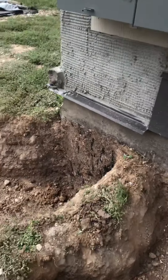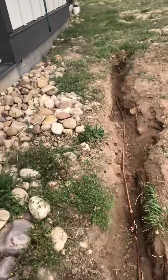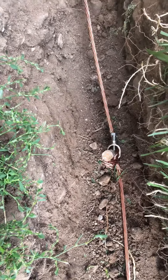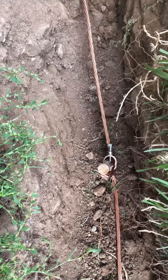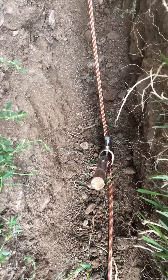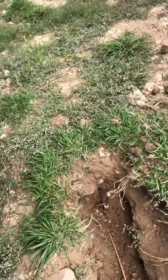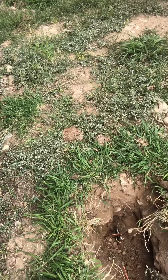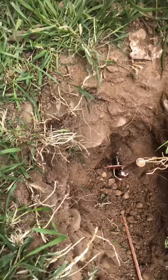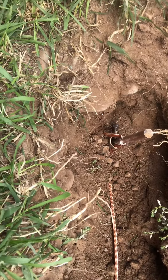This grounding rod is seven feet, and this one is six feet. Notice the copper number two wire is connected to the grounding rod with what people nickname the acorn clamp, and then it continues to the third grounding rod. So we have two grounding rods greater than seven feet and one at six feet — totaling over 20 feet of combined grounding rod depth.